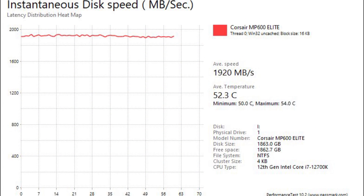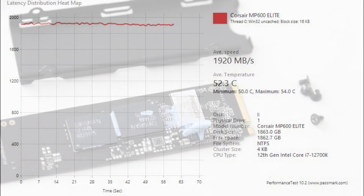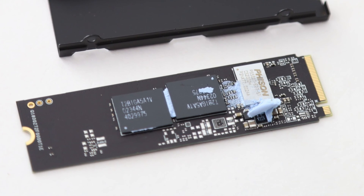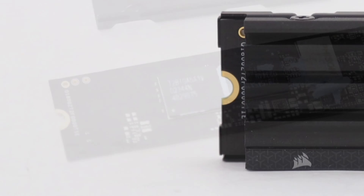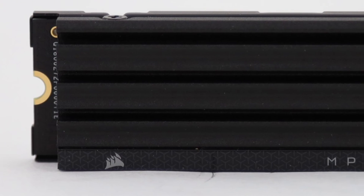The media workload performance was also within expectations for a drive of this caliber. I also appreciate the solid 1,200 TBW write endurance, which is way better than the MP600 Core XC 2TB's 450TB written. To ensure you are covered in the long run, Corsair gives you a 5-year warranty.